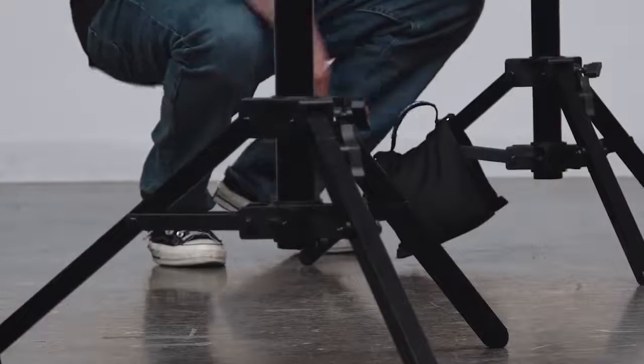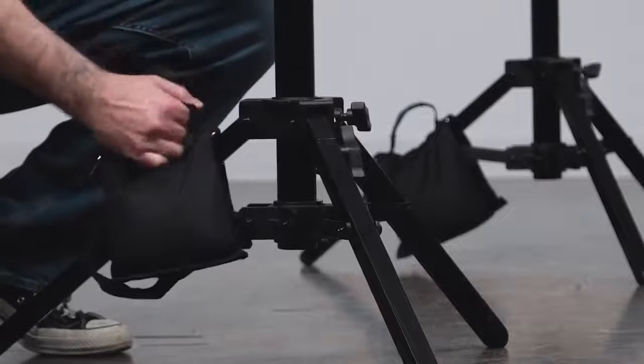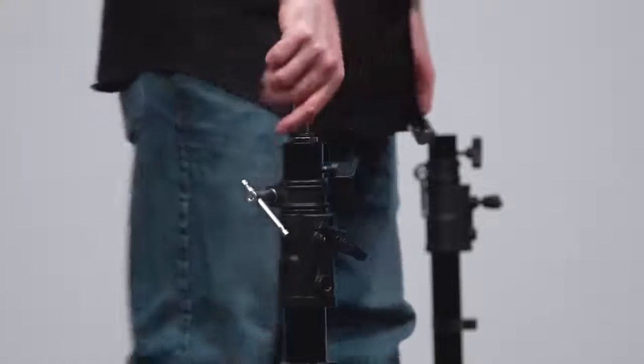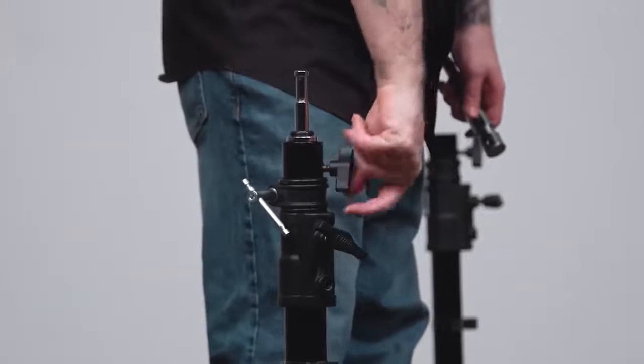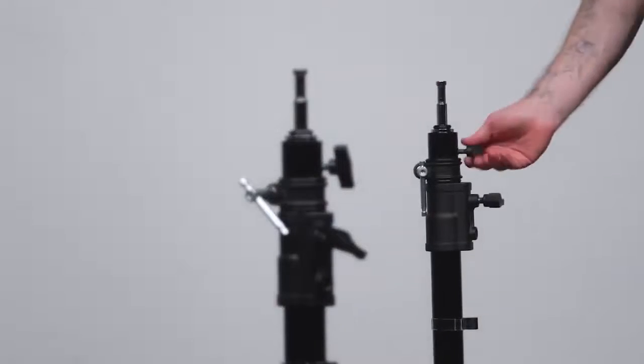Now we'll sandbag our stands to prevent them from tipping over and prevent them from sliding on the floor. Next, we'll drop a junior to baby stand adapter — or a butt plug, as the pros call it — into the junior receiver, then tighten the knob to secure.